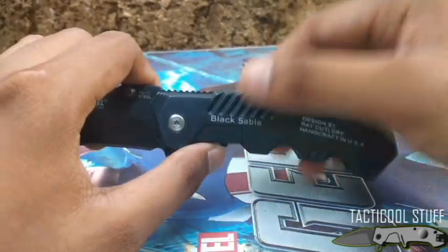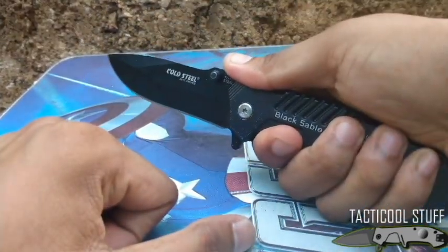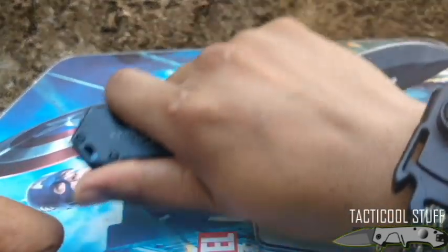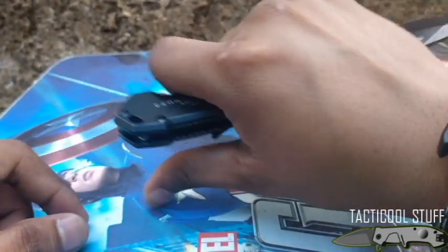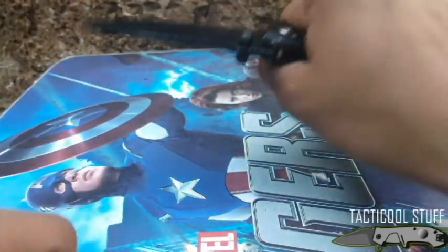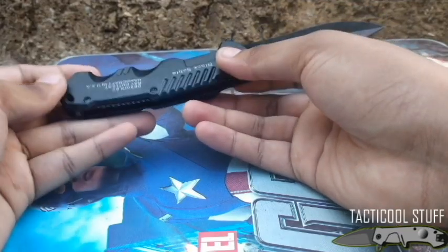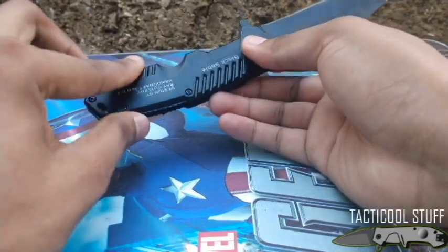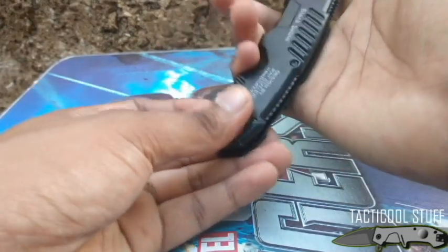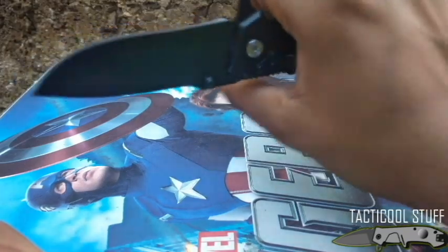For normal carry, you hold it like this. You can also use it for self-defense in a reverse grip, placing your thumb on the jimping. This is a very comfortable knife to handle — I'm surprised by the comfort of the handle because of the cut outs that fit perfectly on your fingers. There is a little bit of a hot spot, but I think that's fine.